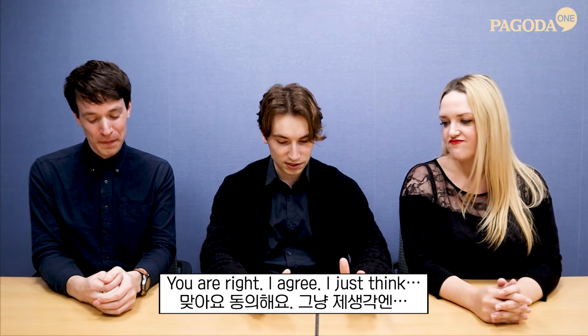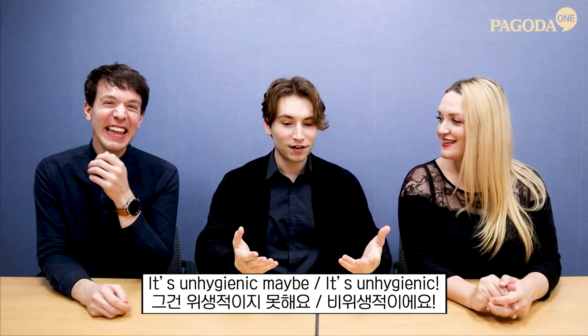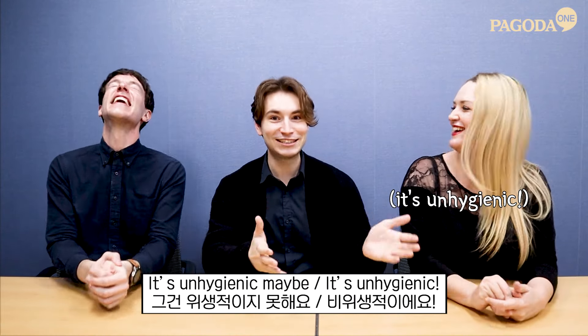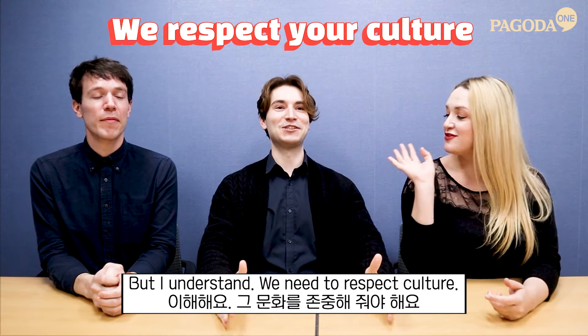You are right, I agree. Chewing with your mouth open could lead to food spilling out — it's unhygienic. I'm trying to think very logically, but I understand we need to respect culture.